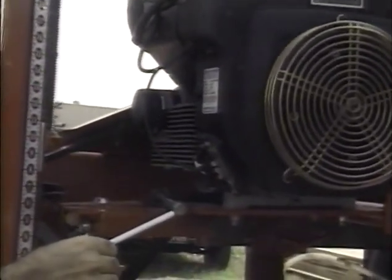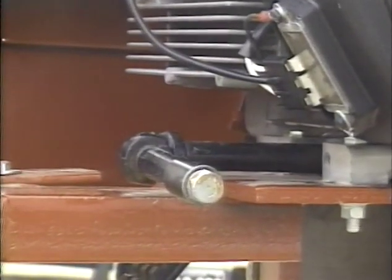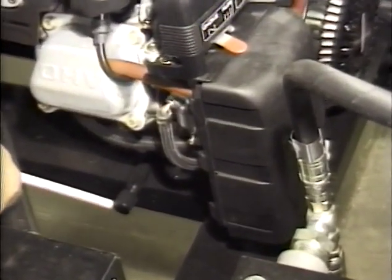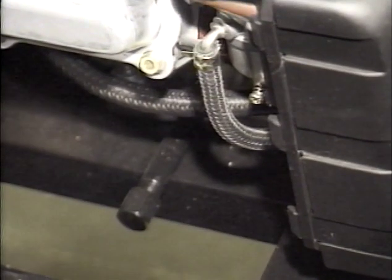The oil drain line on the blade drive engine: most manufacturers recommend an oil and filter change after the first five hours, then every 100 hours after that — check your owner's manual. The hydraulic pump engine has the same type of drain line; again, read your owner's manual for the manufacturer's recommended oil change interval.